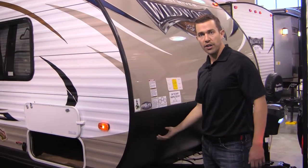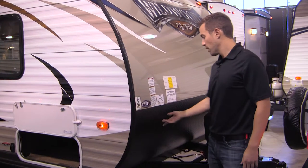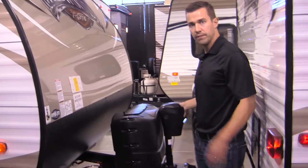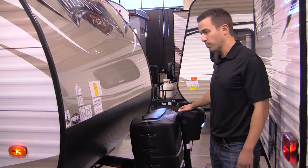You've also got your diamond plate rock guard here to absorb any of the rocks and debris that might fly up and hit the front of your coach. One of the things that's going to make your life a lot easier is having this power tongue jack up here that's lighted — help you hook up at night, but also help you lift it up and down without having to crank and work up too much of a sweat.